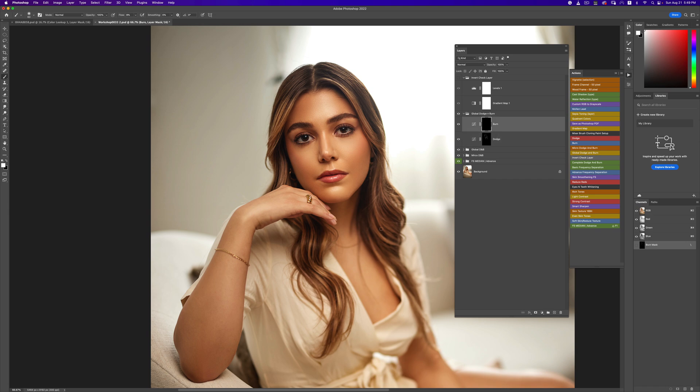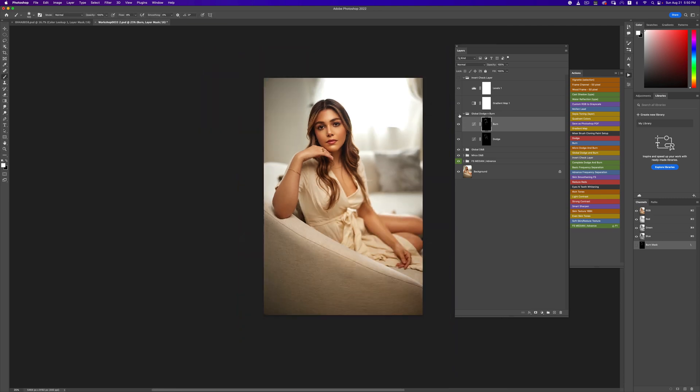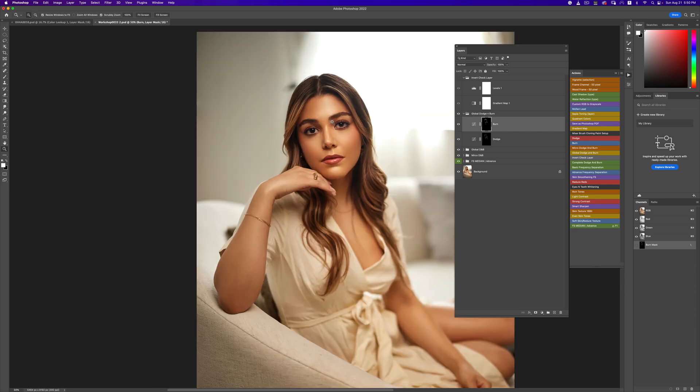Now we're going to burn again — burn anywhere that's dark in the hair. Zooming out to see what that looks like — before, after. You can see how this image is standing out; it looks absolutely gorgeous when the hair is like that.